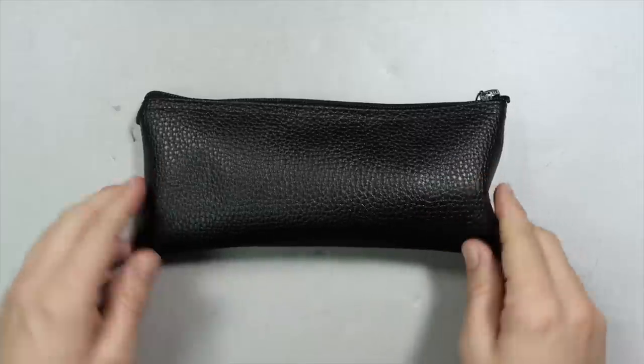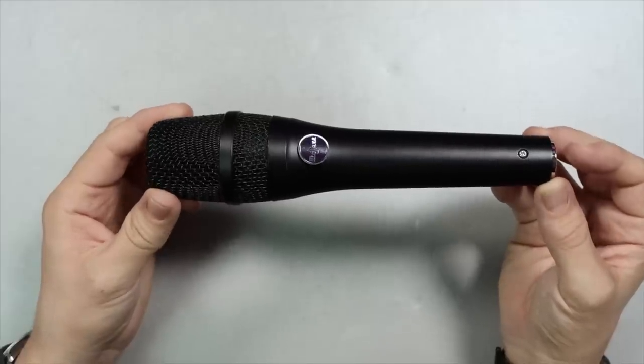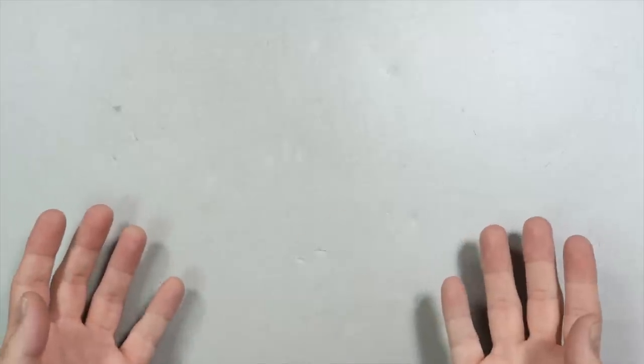Now let's talk about what comes in the box. The microphone comes in a zippered storage bag. You'll of course get the microphone, a hard microphone mount, a 5/8ths to 3/8ths inch microphone stand adapter, and no physical documentation.